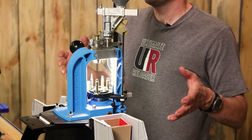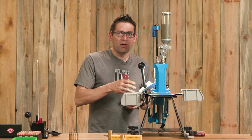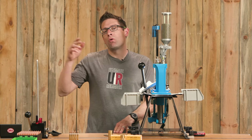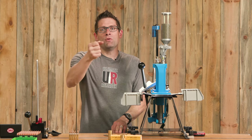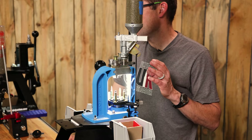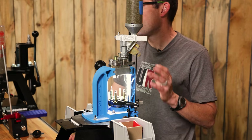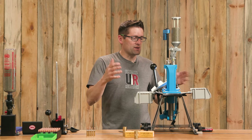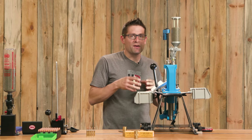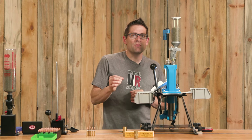Here we have the Dillon RL-550C, a manually indexing progressive reloading press. A progressive press performs multiple operations simultaneously each time you pull the handle, whereas on a single stage or turret you pull the handle once and do one operation. This press is capable of fine precision, is relatively simple, and is relatively affordable in the progressive press landscape. The dies are interchangeable between single stage and progressive, and you can use the same dies for 5.56 as for .223 since the exterior cartridge dimensions are the same.